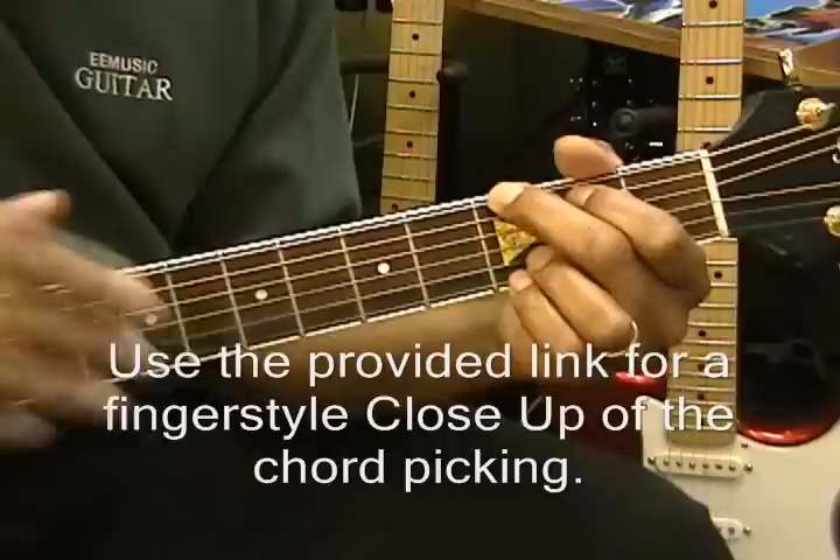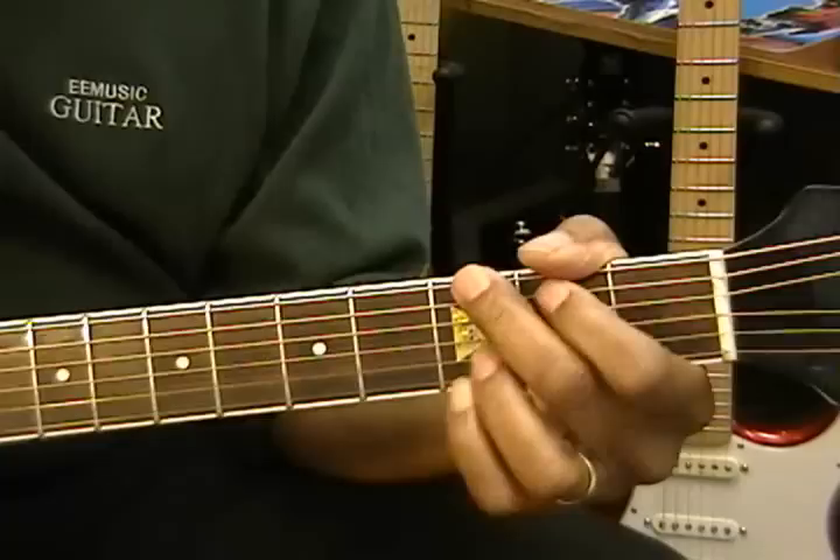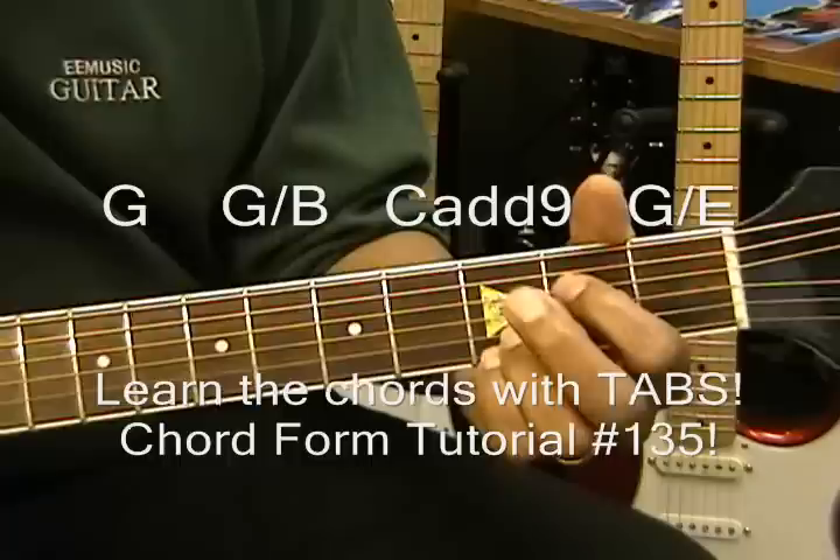You can learn it two ways — sweeping it like this, or you can learn to finger-pick it this way. Now the first chords in the song are going to be a G, G slash B, C at 9, and G slash E.